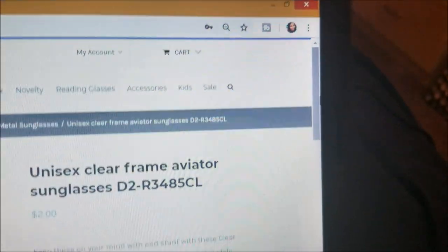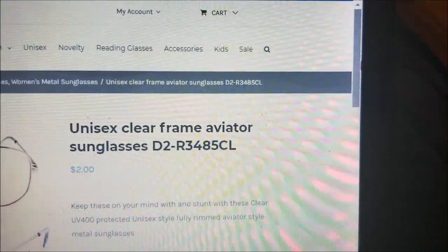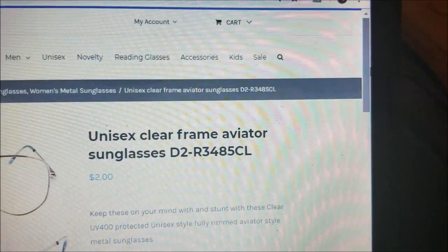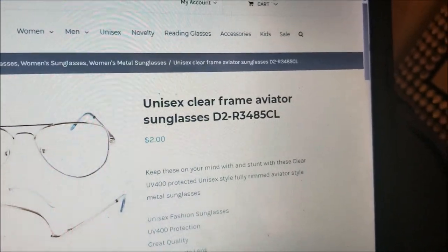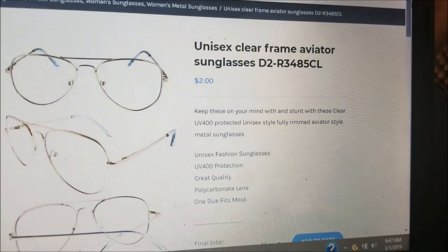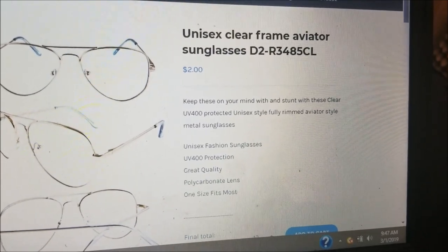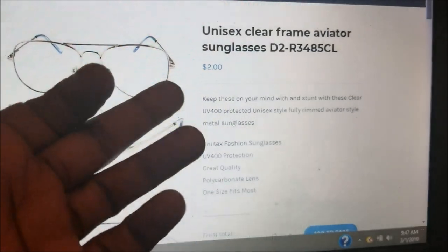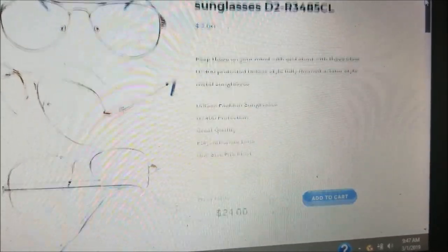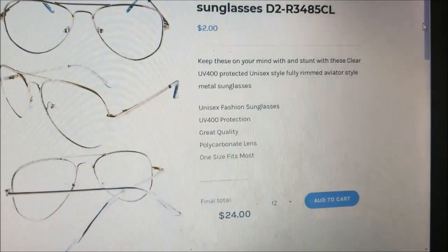So over here, the first thing you see is my account. Whenever you get into your wholesale vendor site, you're always going to have to log in and put in all your information. There are always different tabs — women, men, whatever you're looking for. Let's start with a basic aviator — it's a unisex clear frame, and this site is telling you this particular aviator is two dollars per frame.